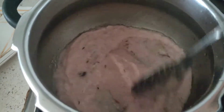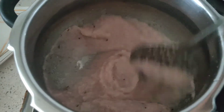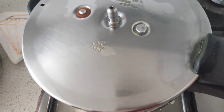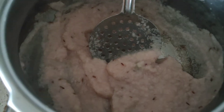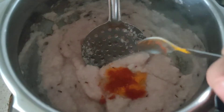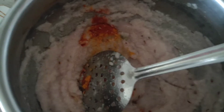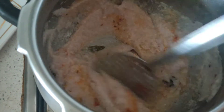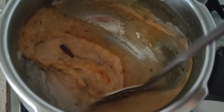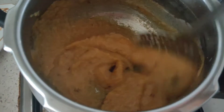Sauté it well for about one minute until the raw smell of the onions and garlic just starts to go away. Just place the lid on — you don't have to close it completely. Then add in turmeric, red chili powder, and salt as per your taste. Mix everything together, cover, and cook for another minute.